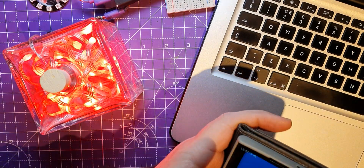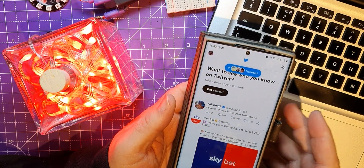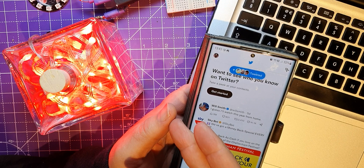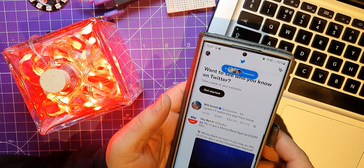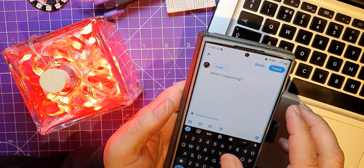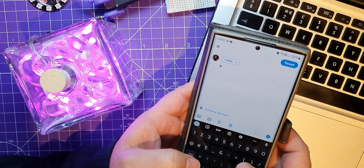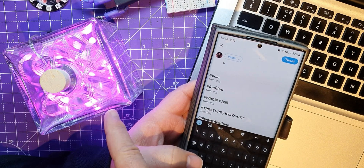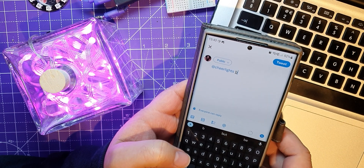So if you remember in the last video I said it did something with Cheer Lights. Cheer Lights is this system where you can get a color off it — it just has a color at different times, but if you send a tweet to it or talk to it the correct way on Discord, it allows you to change the color. Here's my Twitter account and I'm just going to send a tweet to Cheer Lights — it's already gone purple. Let's say change it to blue.